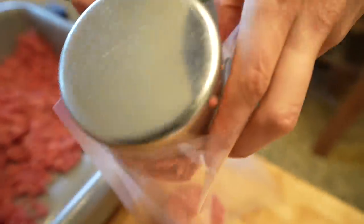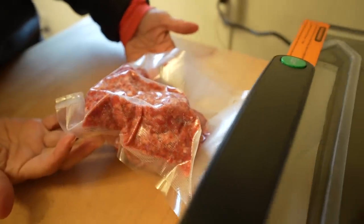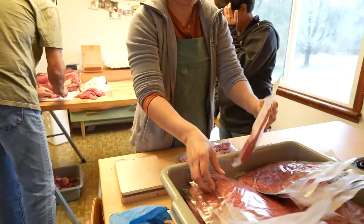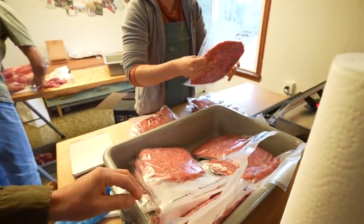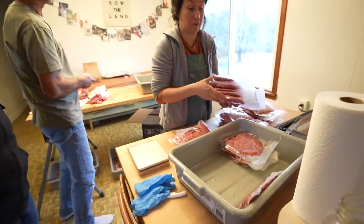When you do a bigger animal, you need more commercial, industrial equipment — because if you want it to last, hopefully you only have to buy it once and it should last forever. Roughly 25 pounds just from one tub.